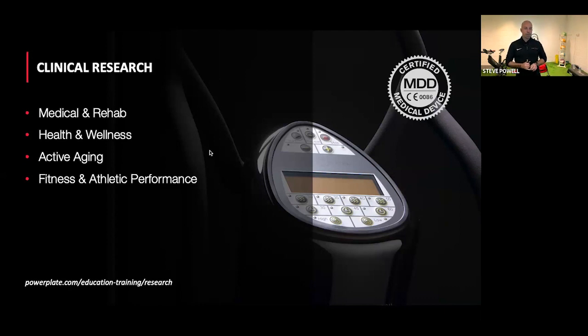For bone building, the general recommendations are between 30 and 35 hertz. The question was whether 30 hertz is as effective as 35 hertz for building bone. The research suggests 35 hertz is potentially more effective, but there are also considerations about how it feels for the individual — we typically go with what feels most comfortable. However, 30 and 35 are definitely the optimum ranges, with 35 hertz coming back from more recent research as potentially more optimal.